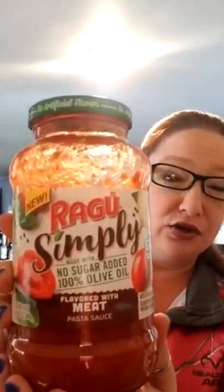I cook this in the microwave — really easy. For sauce, I use Ragu Simply. It's no sugar added, 100% olive oil. I personally try to cut back on sugar because that is one of my weaknesses. So this only has six grams of sugar and two grams of protein, so you're getting a little bit of protein in it. This one is the meat flavored. I already measured that out and you get half a cup — so half a cup of spaghetti sauce to one cup of spaghetti squash.